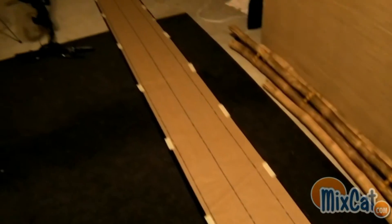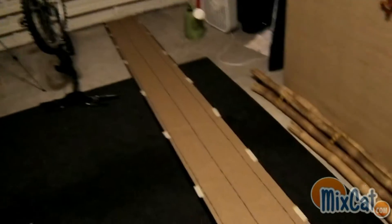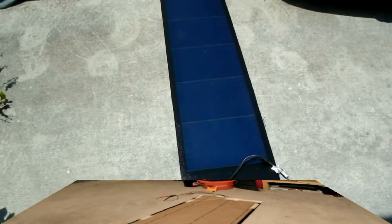It's a 16-foot solar panel, and that's a protective film. You can see it runs the whole length of my garage here. I'm going to go ahead and take off that film and see what kind of voltage I get.